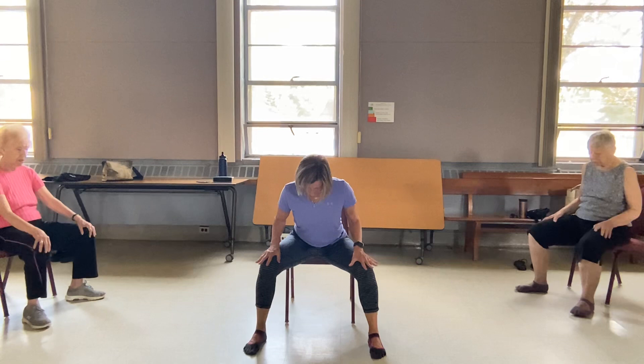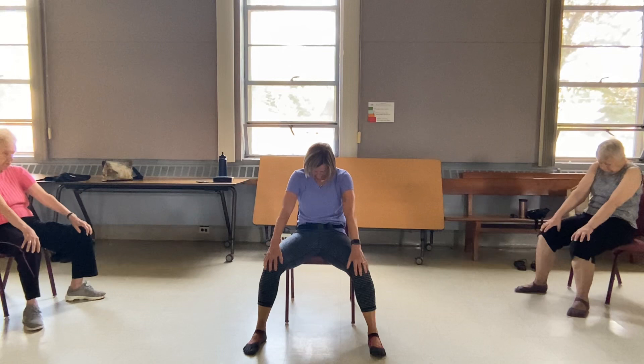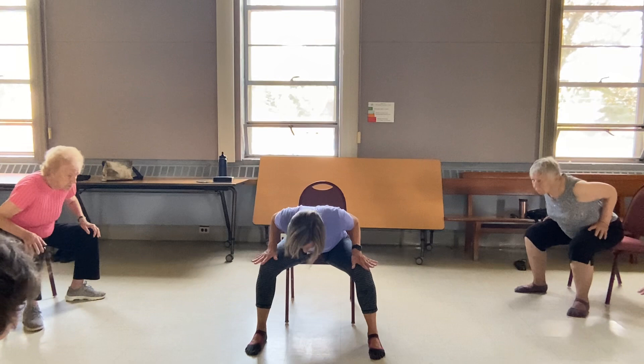Turn the toes to the front. And then holding this forward fold, bring the heart forward — little baby cobra. Exhale, round the spine, and roll back. Inhale, heart comes forward, little baby cobra. Nice. And up over the sit bones. Tuck the tailbone. One more time. This time we're going to release down and roll back up. I'm going to use my hands and push off, coming all the way up.